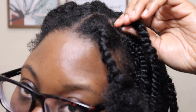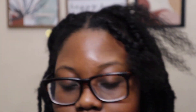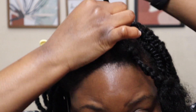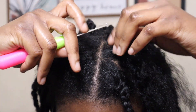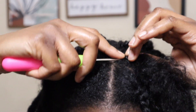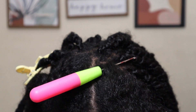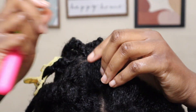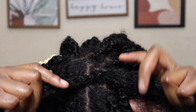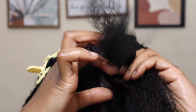For the rubber band method: put a little bit of butter on the rubber band so it slides onto your hair easier, then place the rubber band on your hair. After that, do the same crochet hook method — put the hook into your hair through the rubber band, hook the extension hair onto the crochet hook, and pull through. With this method you can either braid down a little bit first or go straight into twisting. I split the extension in half here and go straight into the twist.